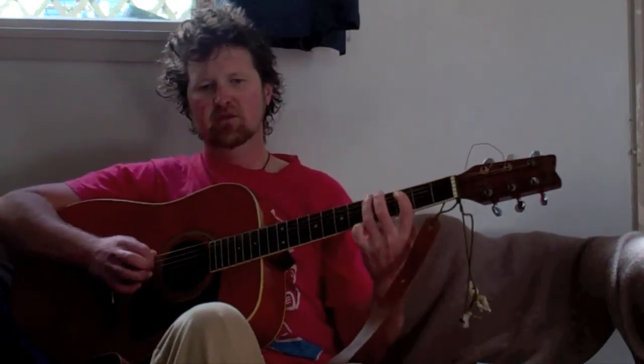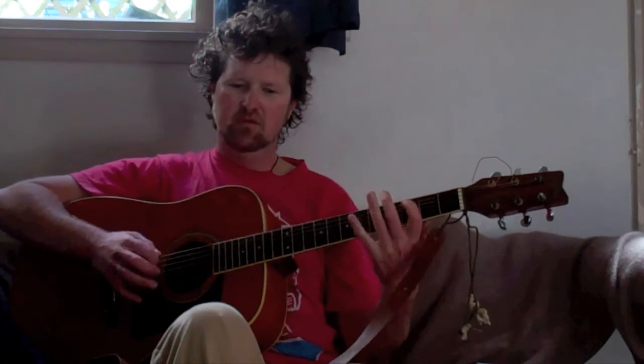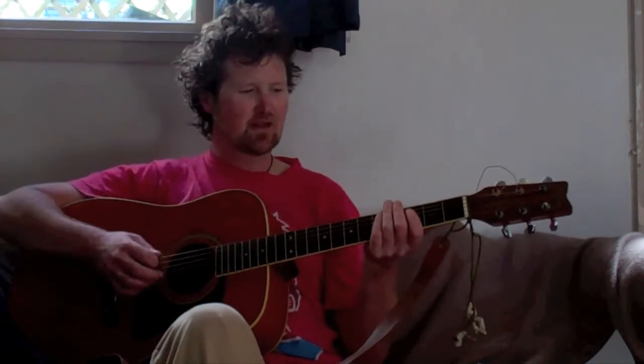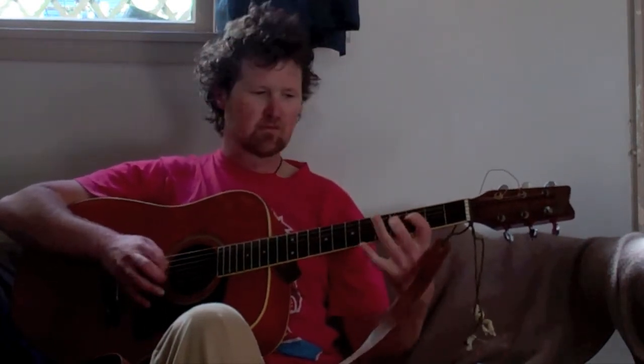And we'll go through that pattern twice. So it'll be four times on A, then four times on D, then back to the A string four times, and then E string. That's once through the pattern, and then same again — four on A, four on D, four on A, four on E, just like that.